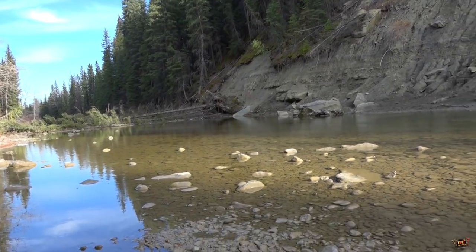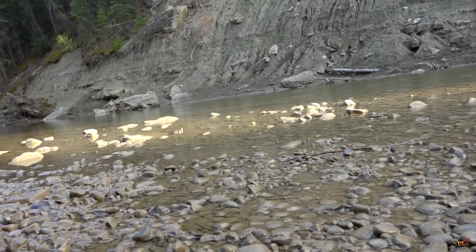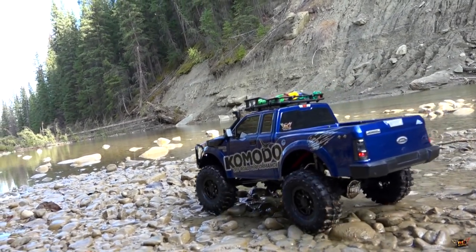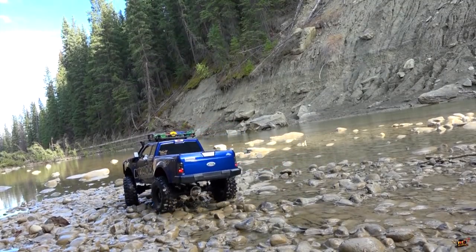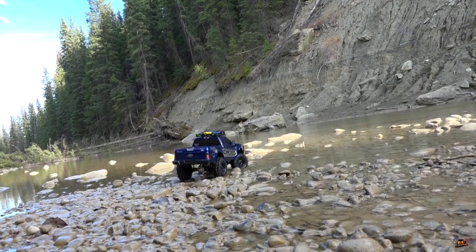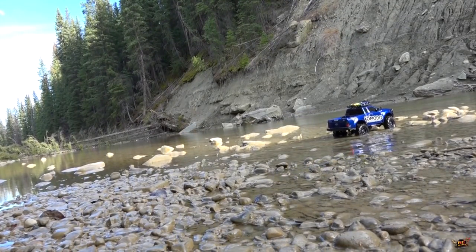Middle of October and it's just beautiful outside. A perfect day to do some scale trailing. Squeeze it in before those winter months hit. I don't have a waterproof servo and I'll remedy that soon enough, but how could I not at least get the tires wet?